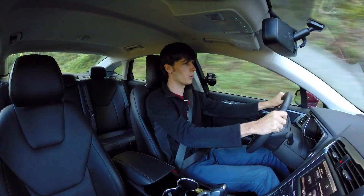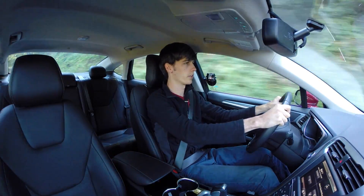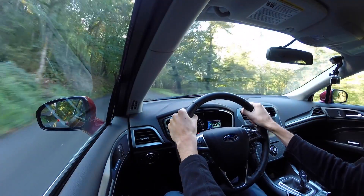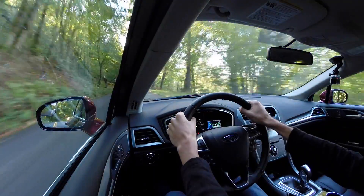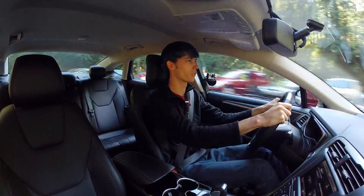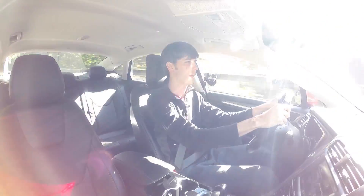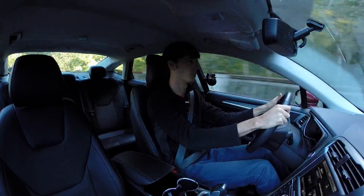It's a comfortable car — the ride is comfortable, fairly quiet, and the steering feels good. If you really put your foot down, it actually has decent acceleration. In a scenario where you're merging onto a highway or need to pass a car, you do have the power you need.